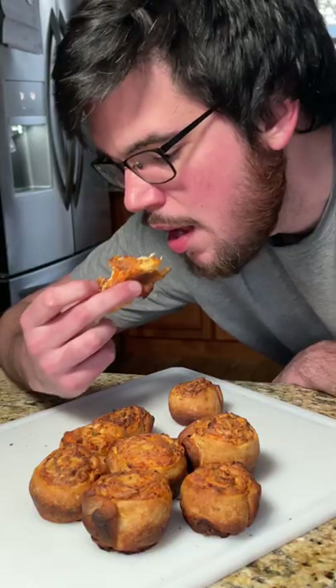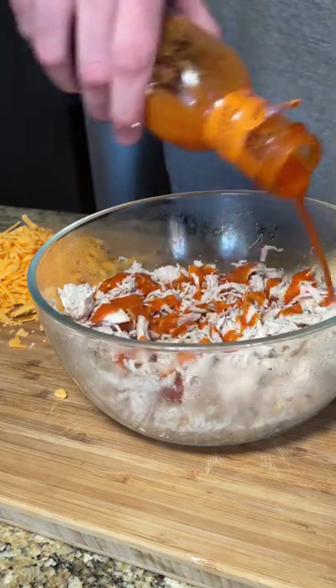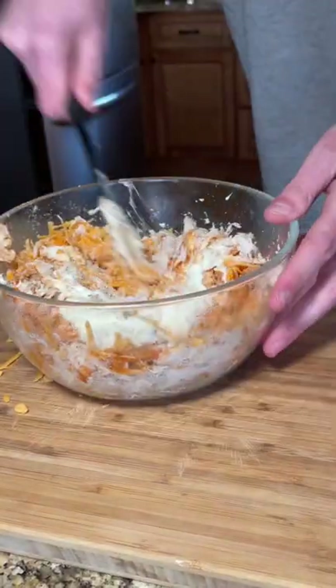Buffalo chicken pizza pinwheels — game day recipe, let's go! We start with a rotisserie chicken shredded in a bowl, with a quarter cup of your favorite buffalo sauce, half a cup of freshly grated cheddar cheese, a ranch packet, and a softened block of cream cheese.